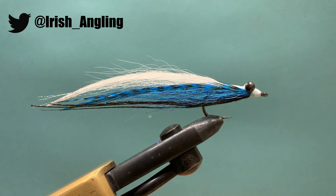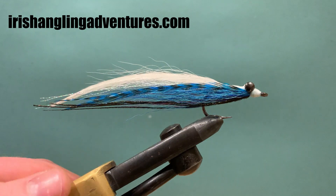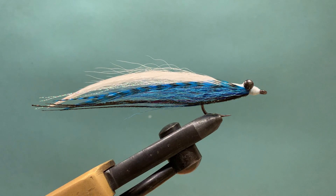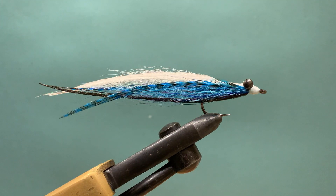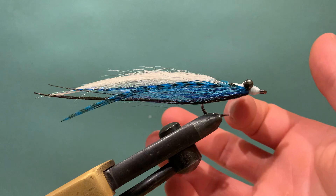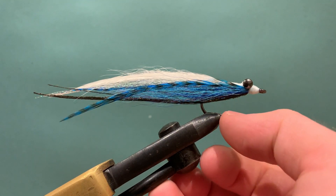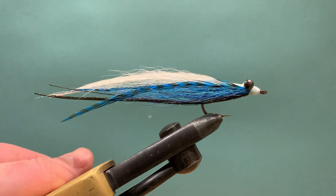The one I'm tying is quite sparse, basically because I want it to sink quickly. I have very large eyes on it as well because I plan on fishing this for Pollock — I wanted to get the depth as fast as I can and get a really severe jigging action from this fly, which can be very effective for Pollock. If you want to bulk this fly up, tie a second stack of white bucktail midway down the body, another stack of blue midway up the body, plus blue on the chin and an extra stack of white coming off the head — that'll give you a much larger profile.